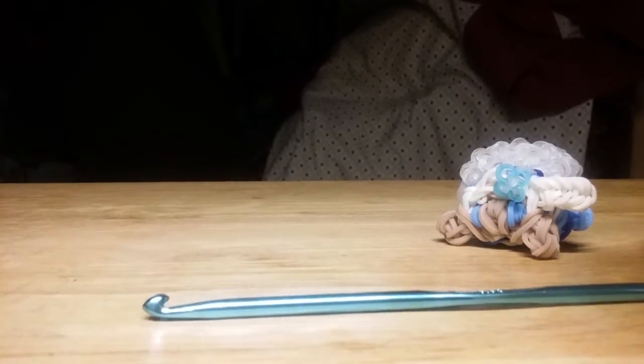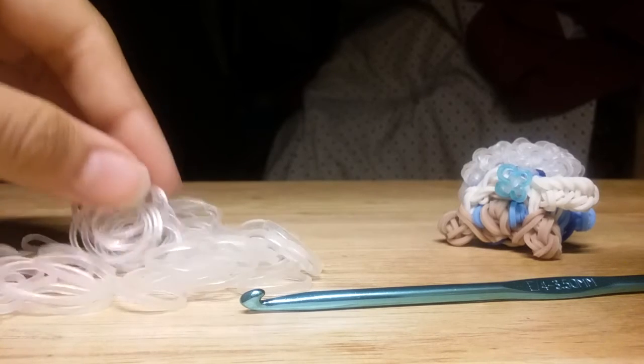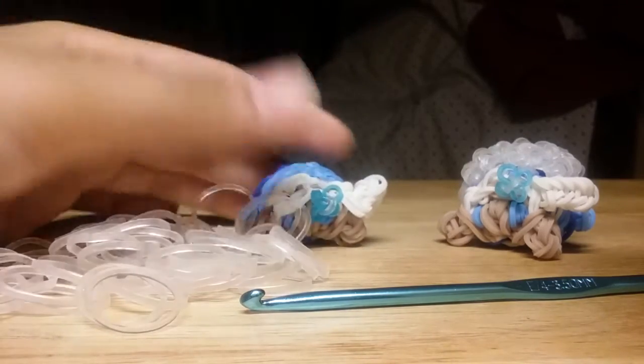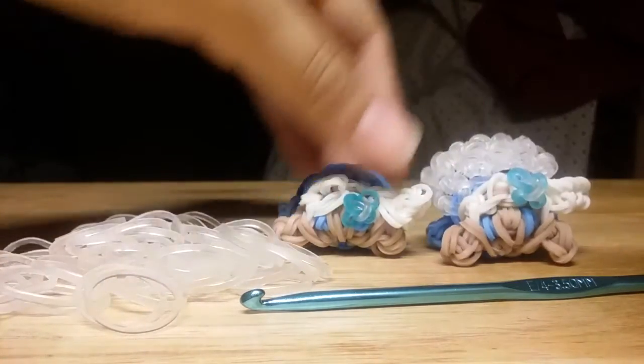For materials, I'm using a metal tip crochet hook, some clear jelly bands — this is how they look — and of course you'll need your Tsum Tsum Elsa charm. If you haven't already made her, be sure to do that before getting started on the cape.